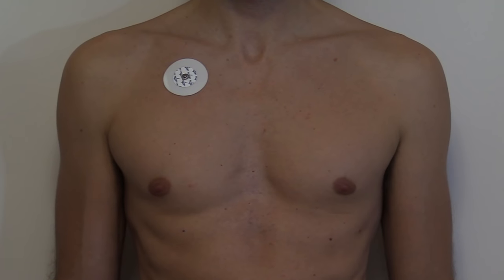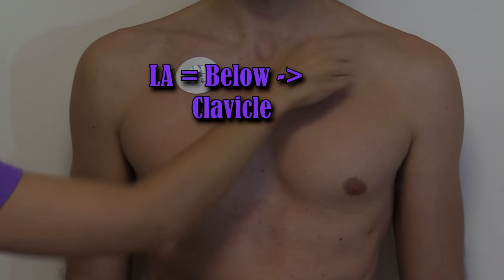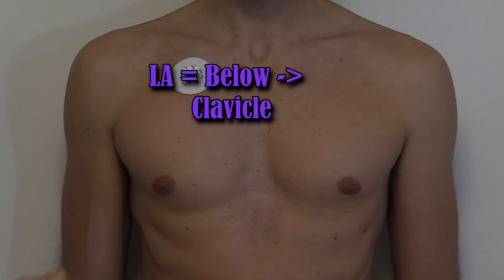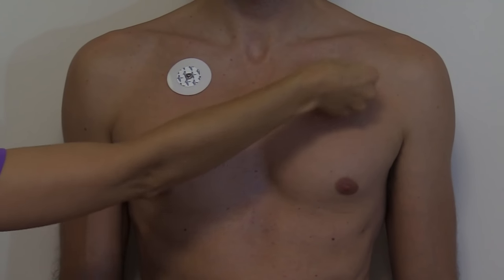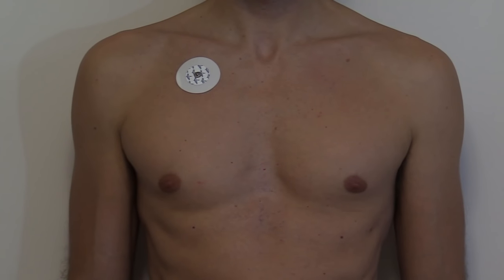Now we're going to put our left arm. You're going to do the same prep — cleanse the skin with alcohol prep, rough it up — and we're going to run below that left clavicle and then place our electrode.